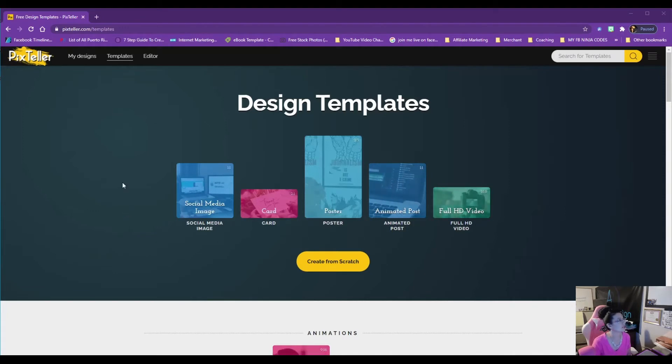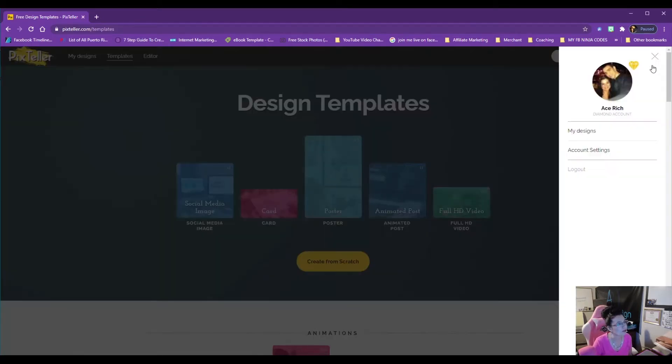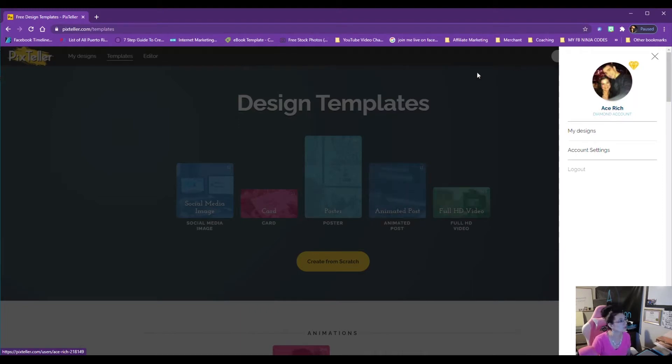Here's my Pix Teller account. As you can see, if I click on the lines, you'll see that I'm a diamond member. If you don't have the paid diamond level for Pix Teller, be sure to click the link in the description below to get your account started. I was a free account member for a while, literally limited to creating five designs at a time, and I got tired of that.